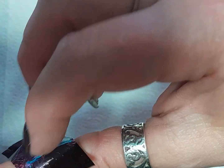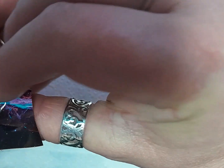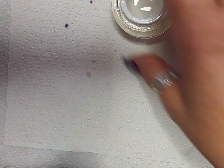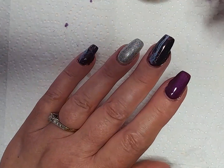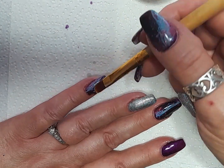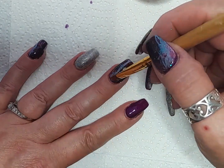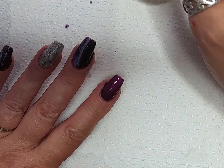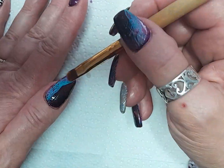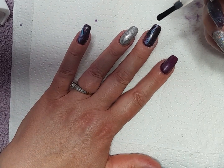It wouldn't have looked good horizontally, I don't think. So now I'm going over the foil nails with a layer of Bob. That helps to protect them from peeling or chipping, as foil can do if you don't seal it properly — water can get under and lift it, and it doesn't last very long. But I find with a layer of Bob on before the top coat you don't get any of that, and it lasts really well.